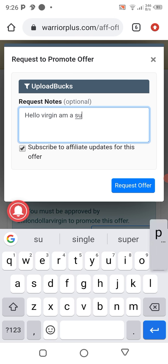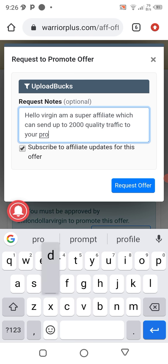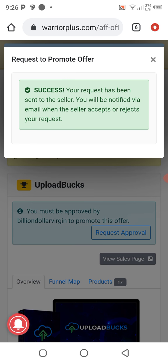Then you write something like: 'Hello Mr. Vendor, I'm a super affiliate which can send up to 2,000 quality traffic — 2,000 quality buyer traffic — to your product.' Then you click on 'Request Offer.'